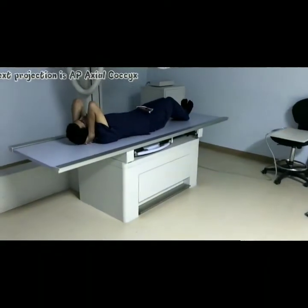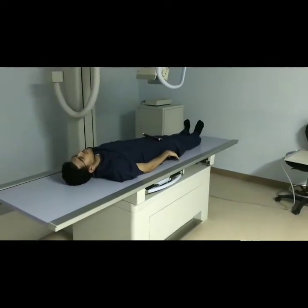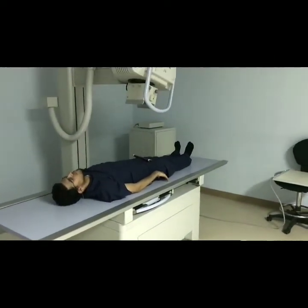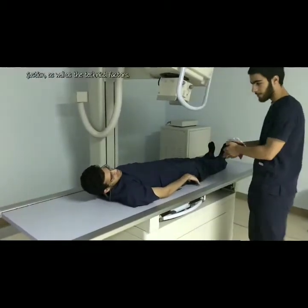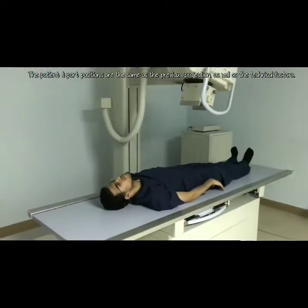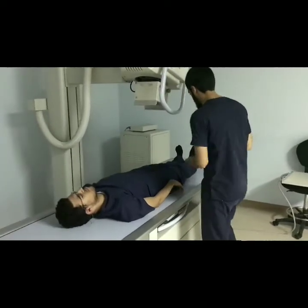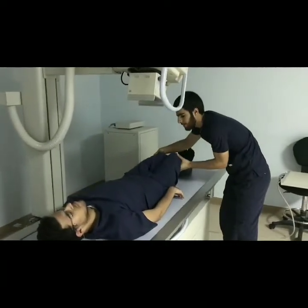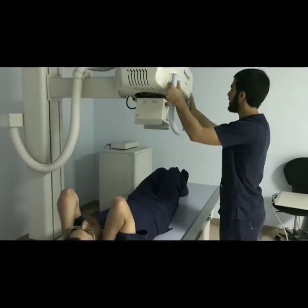After making the exposure, call for the patient to relax because the position might have not been most comfortable for him. Come closer and inform the patient about the next step briefly. Tell the patient to repeat the previous position if he can't recall it, and help him doing that.